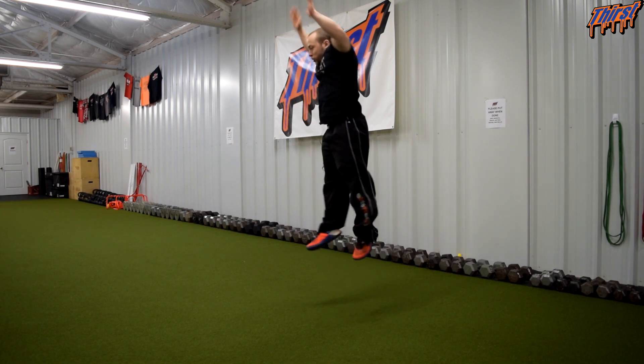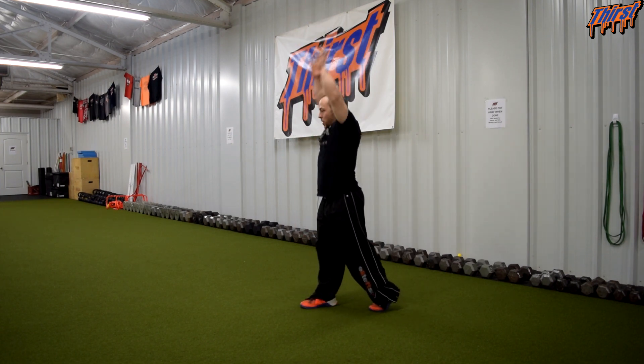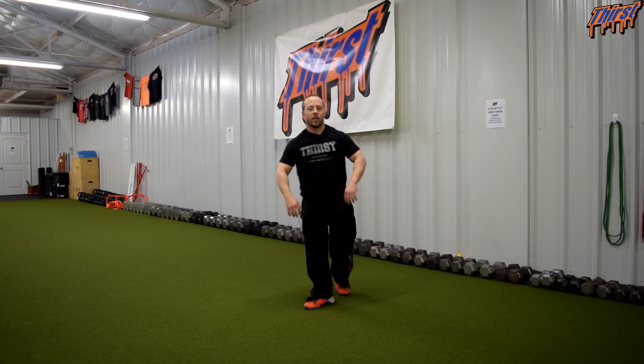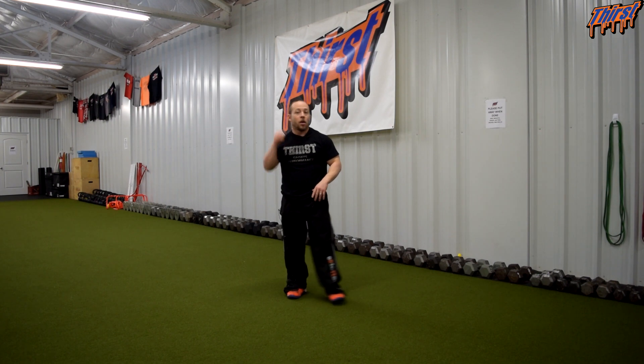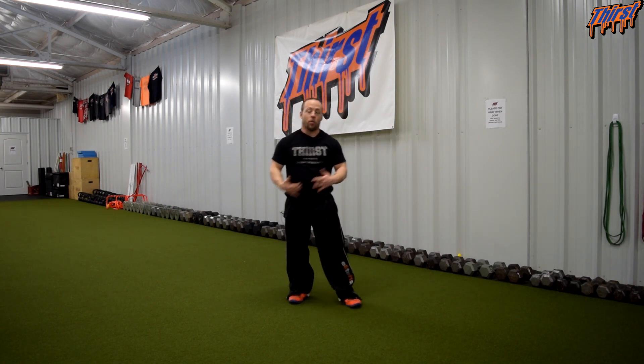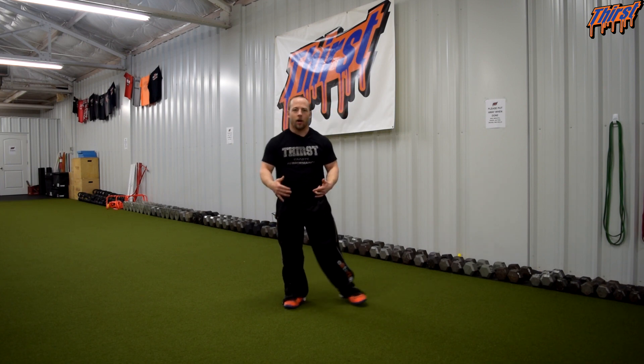Hands tall, down, jump. This is something we've performed probably three to six sets of anywhere from three to five reps per side. Probably a little bit on the lower side because they are a power exercise, so keep that in mind.